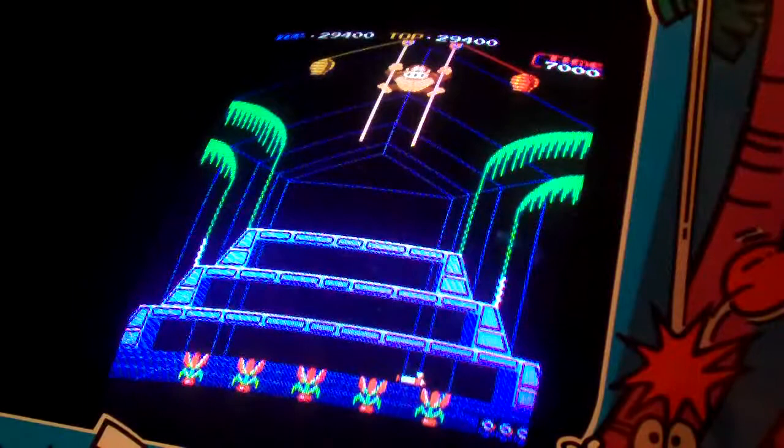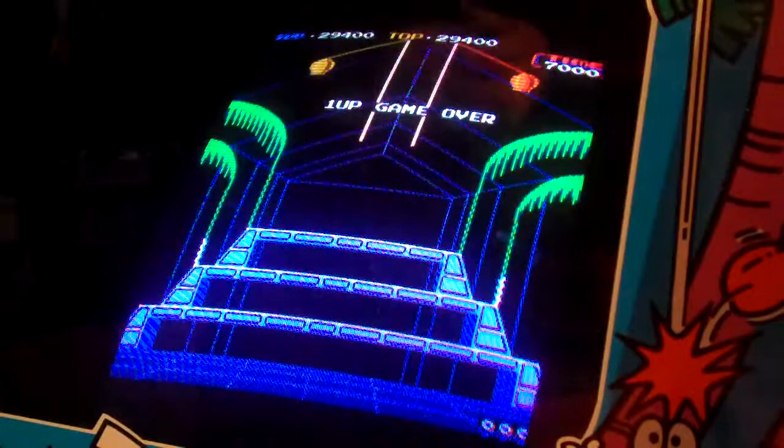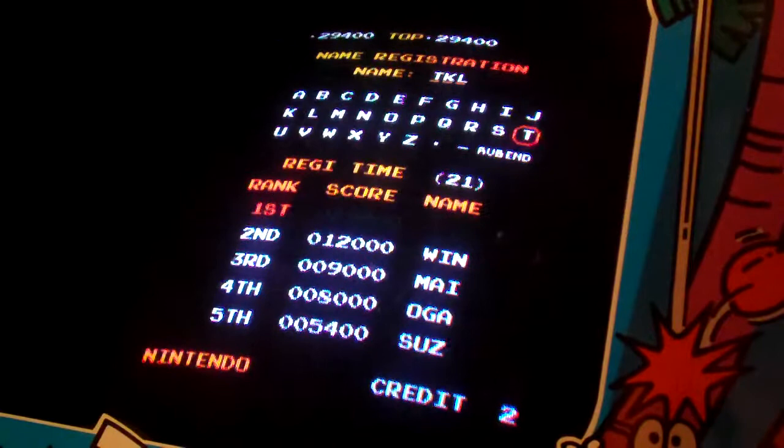Okay, so there's Donkey Kong 3, which normally I play much better than this. Gotta put the initials in — always gotta do that. Okay, so let's go on to the next game here, which is Popeye. I'm gonna take Donkey Kong 3 out first.